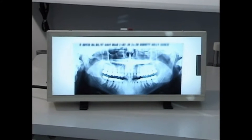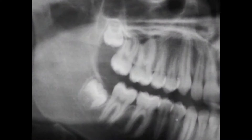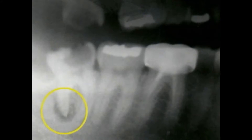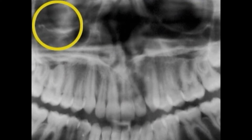A panoramic x-ray gives us a panoramic view of your mouth. It gives us valuable information about the position of wisdom teeth, receding bone levels — which is a sign of periodontal disease — abscesses, jaw joint problems, and sinus problems.